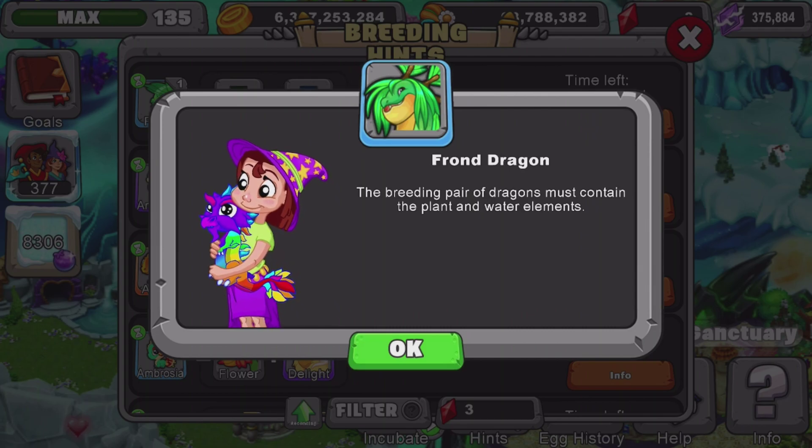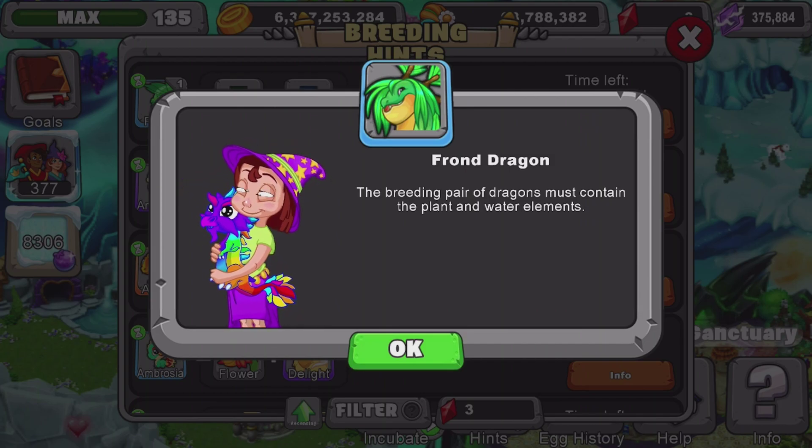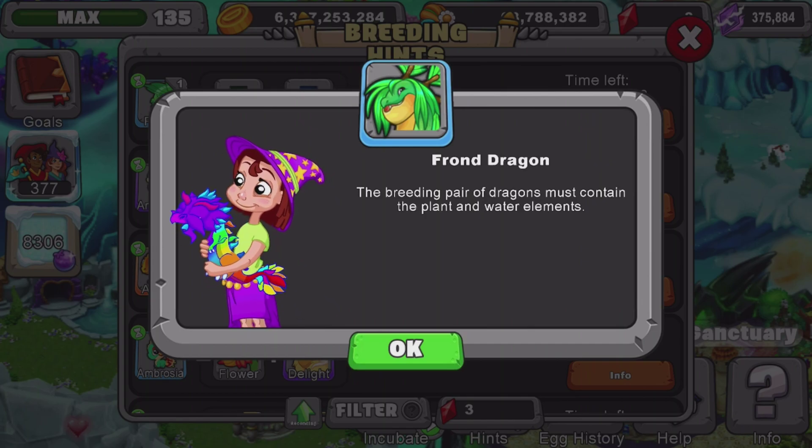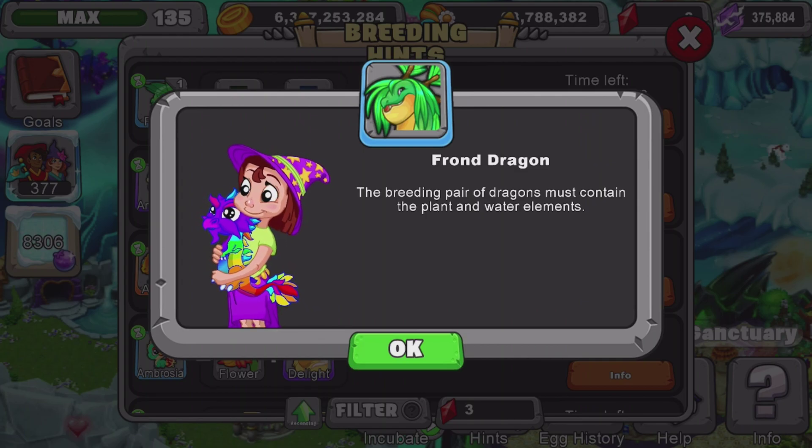What I recommend you use is an elder plant dragon and an elder water dragon. Or you can do a plant dragon level 11 and above and a water dragon level 11 and above. Don't forget, the higher the level of dragons you use for breeding, the better odds you will get. Now let me give you guys a few seconds to look at this and then we'll go check out the dragon.